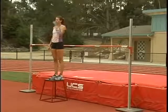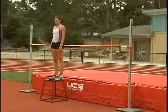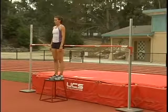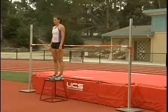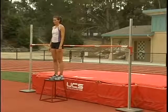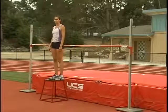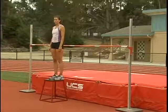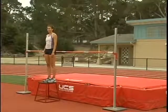The next drill we're going to do are box back jumps. You can determine the height of the box or device that you're going to go off of. What Jenny's doing here is she's giving herself a chance to work on her bar clearance. On the bar clearance she's going to be feet together, knees apart. Once her hips clear — or are on top of the bar — she's going to tuck her chin and it will flip her feet up.